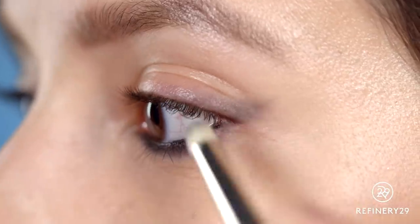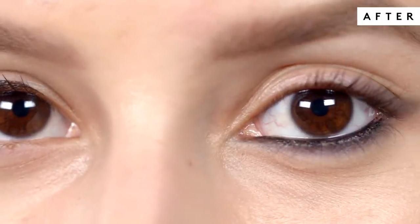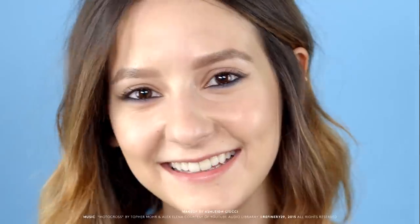Blend that color into the outer portion of the eye. When you open your eyes, you still have the extension of a cat eye — just with a cool, smoky, country-turned pop-style vibe.